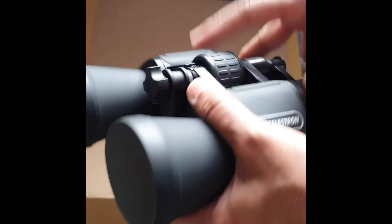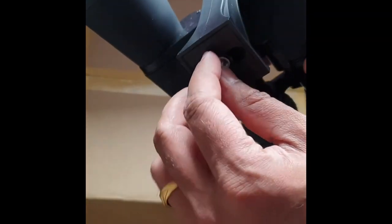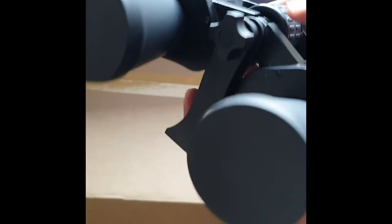Now we have to connect the tripod connection screw here, and we can connect to the mount. I'll show you in a minute.